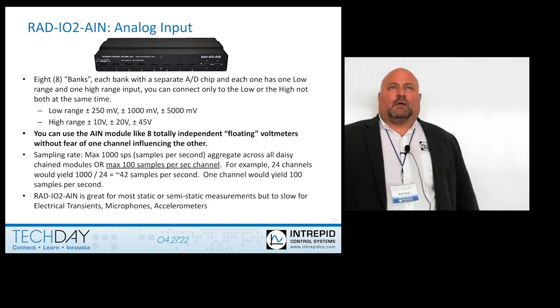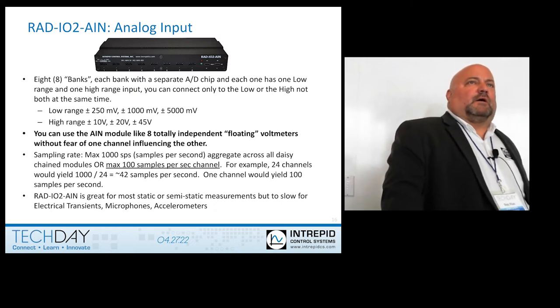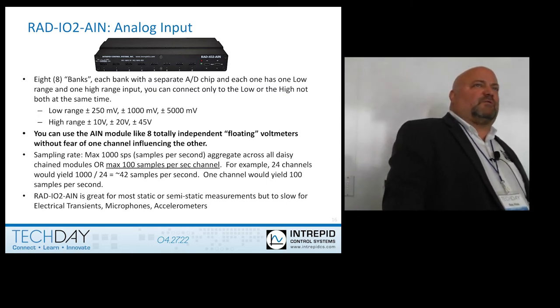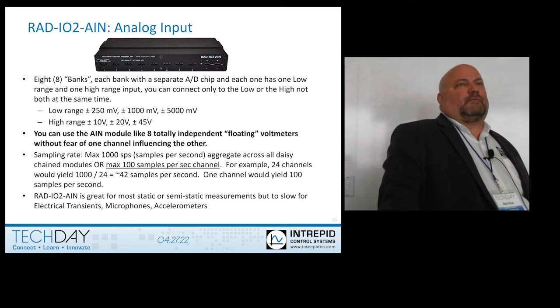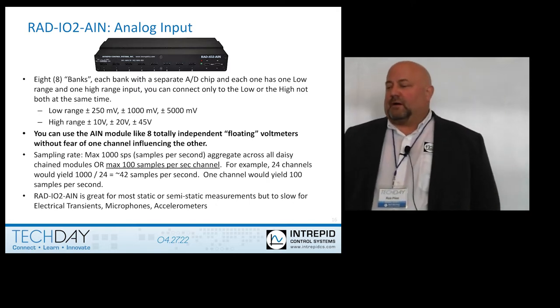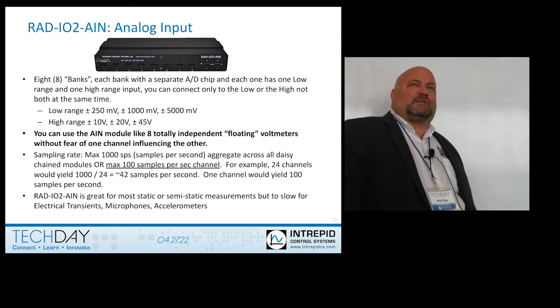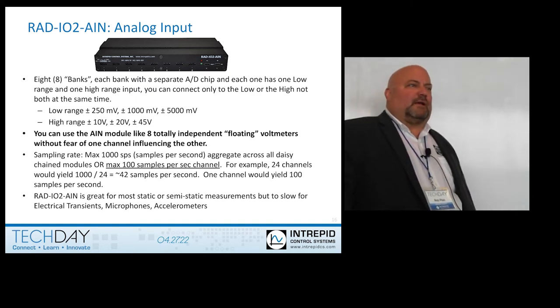The analog input module actually uses a similar, if not the same, chipset as the thermocouple — we just don't use thermocouple mode. There are two ranges for the analog input, and again there are eight banks. Each bank has two inputs, but you can only use one at a time. The low range is ±250 millivolts to ±5 volts, and the upper range is ±10 volts to ±45 volts.